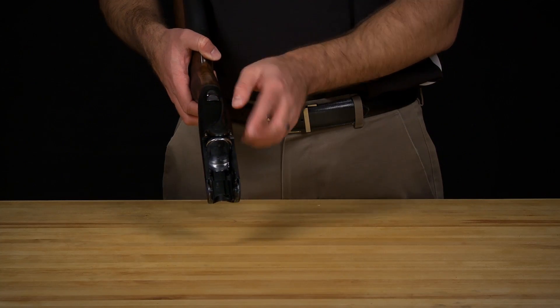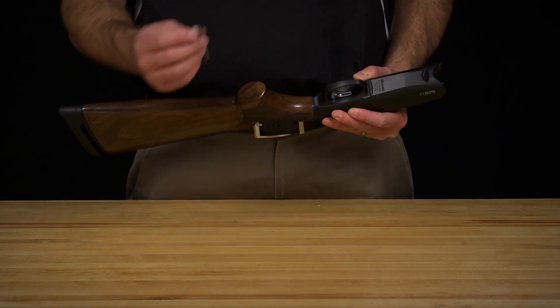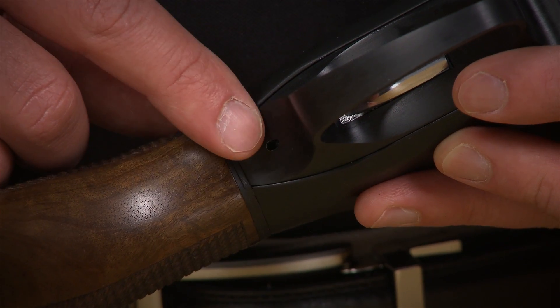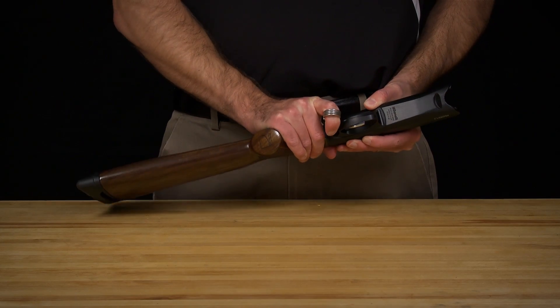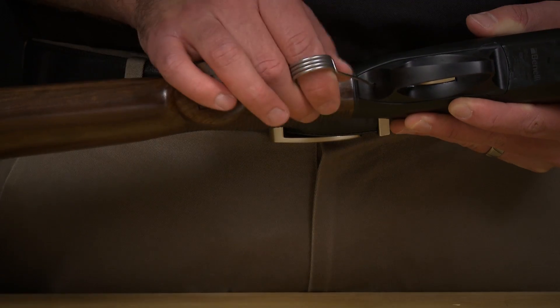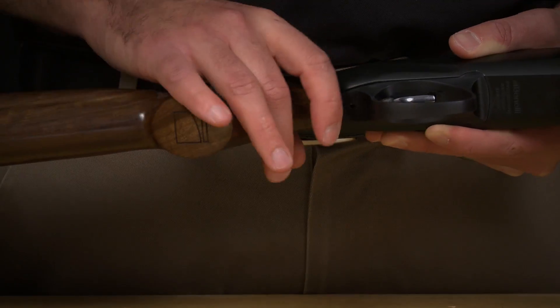Do not attempt to remove the trigger assembly with the lever in the open position. Taking the provided disassembly tool, insert the tool into the hole behind the trigger guard. Press the tool in until you feel the trigger assembly latch disengage. Strong pressure should not be needed to disengage the latch.